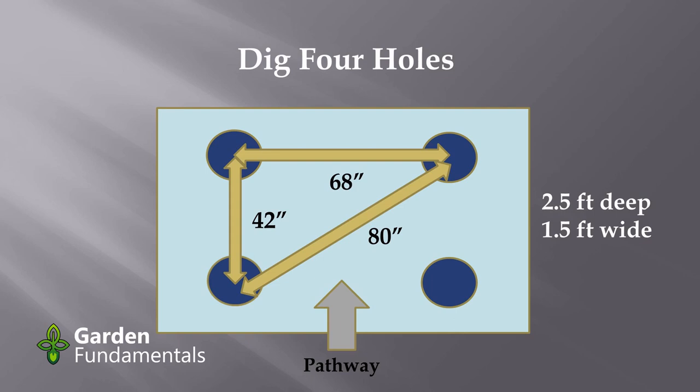The side panels on this pergola are going to be 42 inches apart, and the area that you walk through is going to be 68 inches apart. One way to make sure that your holes are square is to also measure the diameter across from corner to corner — that should be 80 inches. Again, we're measuring center to center of those holes.